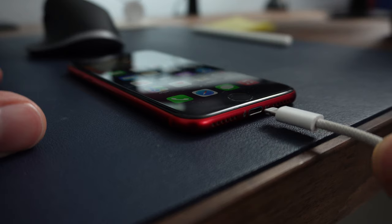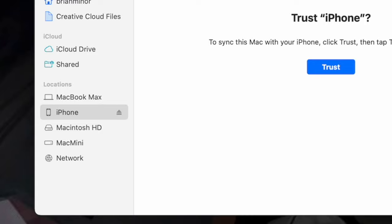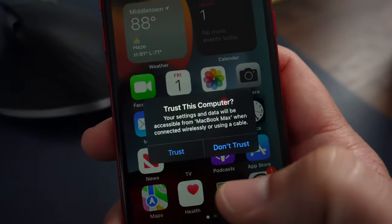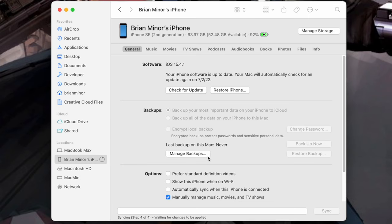Not everybody has enough iCloud space to back everything up, and that's where the computer option comes in. To do the computer option, plug your iPhone into your computer using the USB to Lightning cable. I'm walking you through this on a Mac — PC will be a little different, you may need to download iTunes. Once the phone is plugged in, open up the Finder app, scroll up in the side navigation, and you should see your phone listed. Tap on it — you may get a prompt to trust the device, enter your passcode on the phone, and it will let you in. Once the initial sync is complete, you'll see an option to 'Backup Now.'